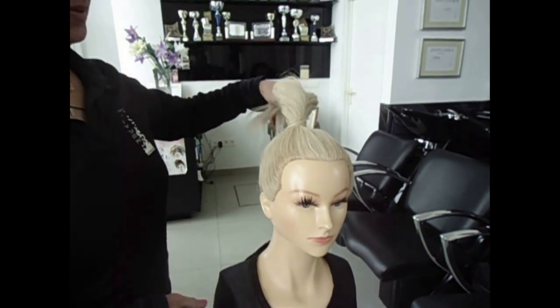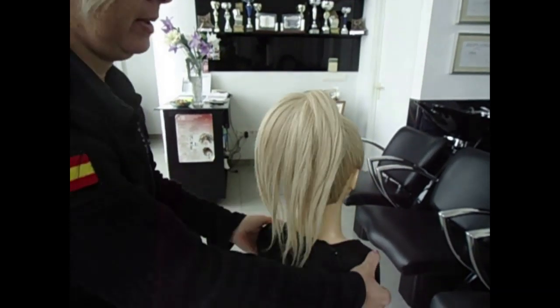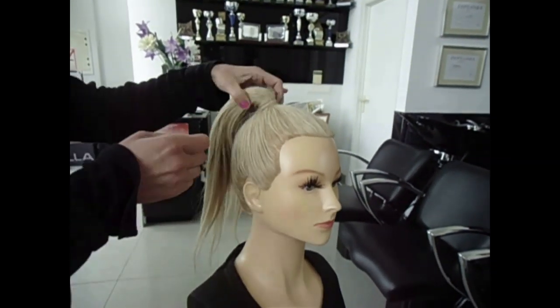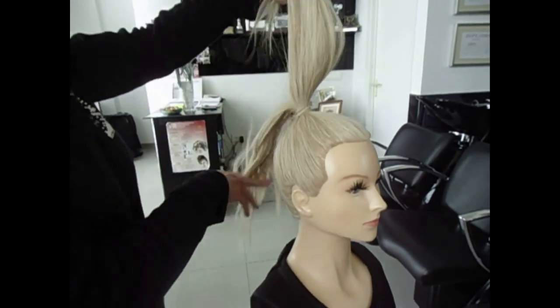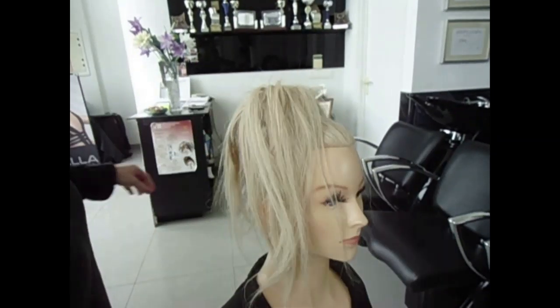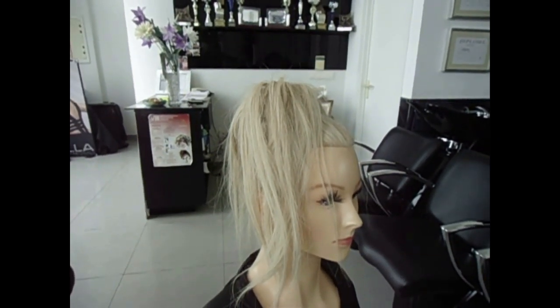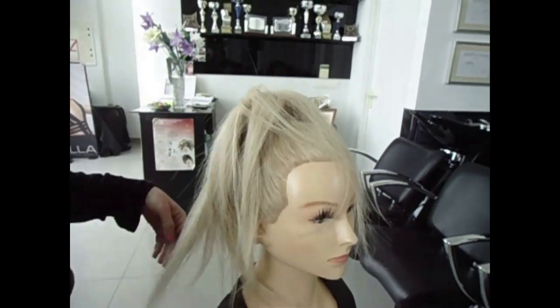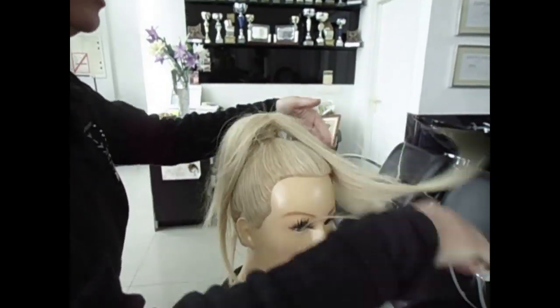So we're going to open the hair, and brush as much as you can with the hair, and then we're going to start now to work with the hair.